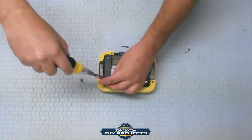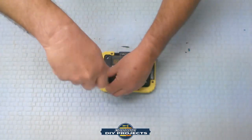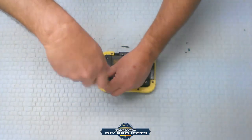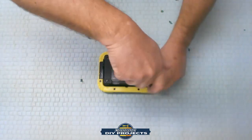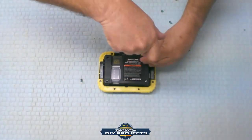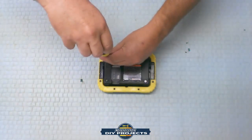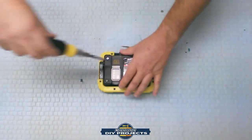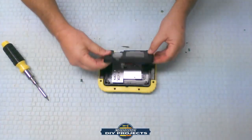It basically takes a T3 screwdriver to open this up. Let's find out what's going on in here, because if you can replace the batteries on this flashlight it would make it a much better unit. If the LEDs go bad you're out of luck, but if the battery goes bad can you just swap it out? Let's see how much we can see in here — is it all sealed up, is it one big board? Let's find out.